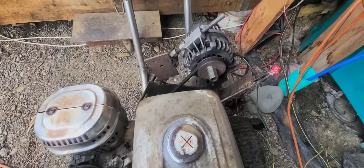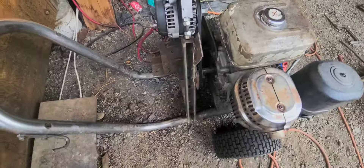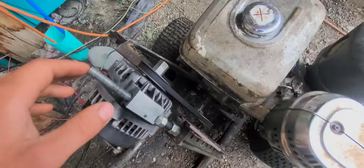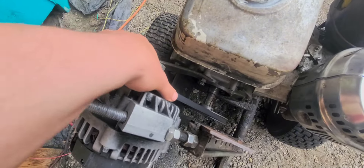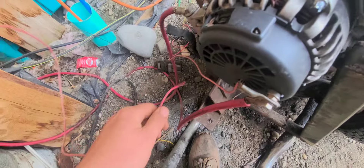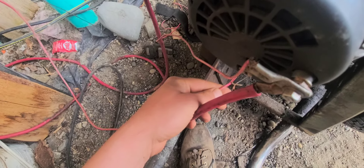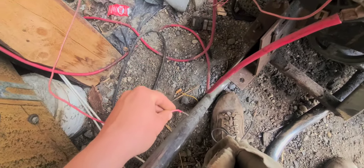Our 12-volt generator is a GM Trailblazer alternator hooked up to a knockoff Honda motor with some scrapyard parts, a couple of pulleys, and a couple of belts. If you're interested in building your own, we've done a video on that before and I'll post it in the comments. To turn on the power, you connect these two wires and that's going to live-charge the house — this wire is constantly live, so make sure not to hit it on any metal because it does spark over.